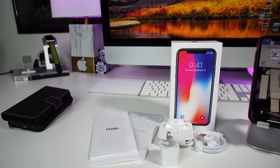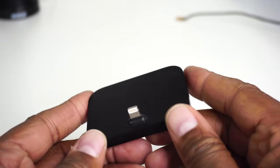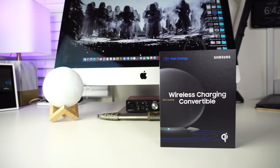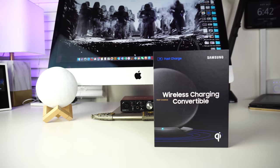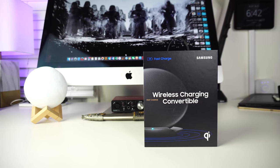Hey, what's up everybody? Dan here, TechFit360. Now for those of you who are still charging your iPhone X the old fashioned way, I have something for you. Not new on the market, but it is new to me. Today on the channel, I'll be looking at the Samsung wireless convertible charger. I like to keep my videos short, sweet and complete. With that being said, let's go learn things.